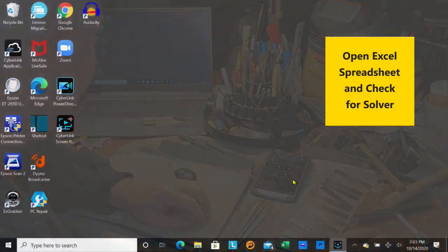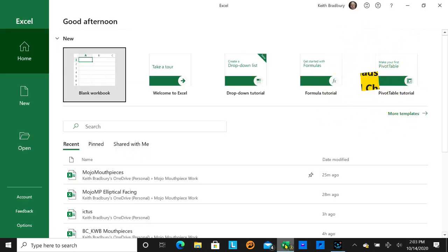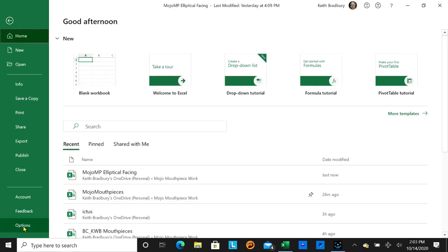I have Microsoft Excel 365. When you open my spreadsheet — which I've named the Mojo Mouthpiece Elliptical Facing Spreadsheet — this is what comes up. The Solver I mentioned needs to be added into your copy of Excel; you might have to Google how to do that. Basically, you go under Options, then Add-ins.